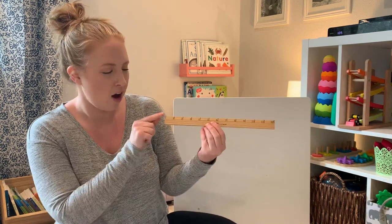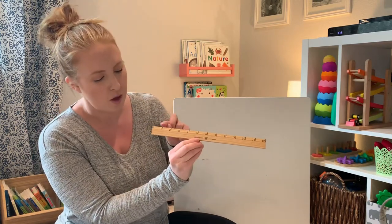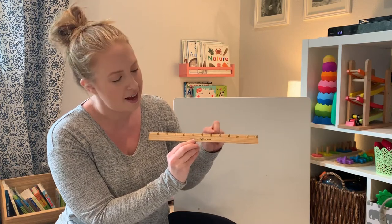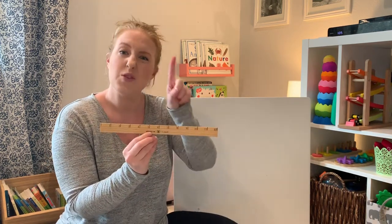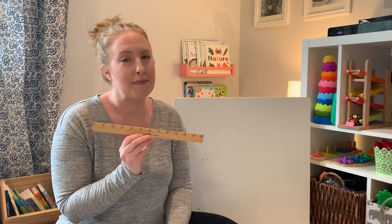And on our ruler, we have 12 numbers. Will you count with me? One, two, three, four, five, six, seven, eight, nine, ten, eleven, twelve. Twelve inches is one foot. We're going to use our ruler later so we can measure some things together.